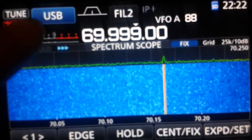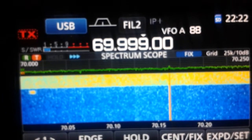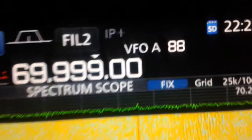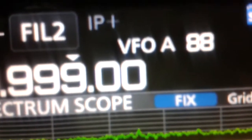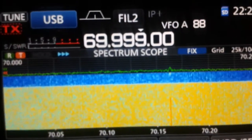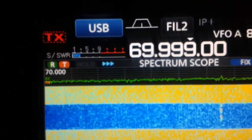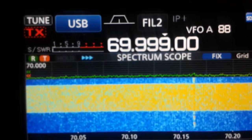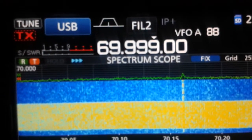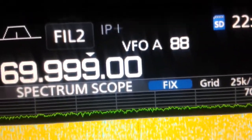If I turn off the tuner, the overflow is back — here, once again. Turn on the tuner and it disappears. You can see the difference on the waterfall — it's huge. And also on the overflow indication.